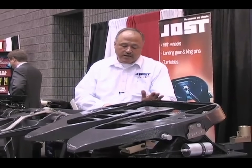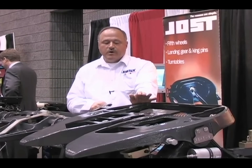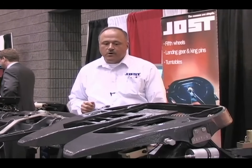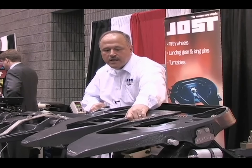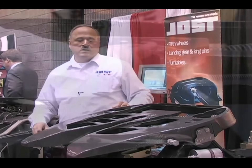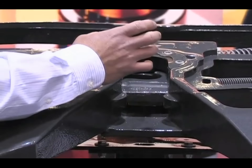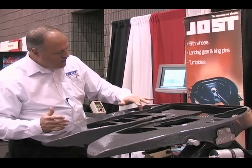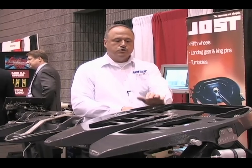Our fifth wheel is the easiest for your driver to operate. All he has to do is lift the handle, pull it forward. 60 pounds maximum pull pressure opens the fifth wheel. When it locks, it locks completely. We have a lock bar that goes all the way across the throat.